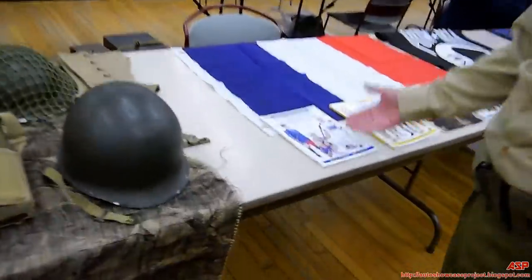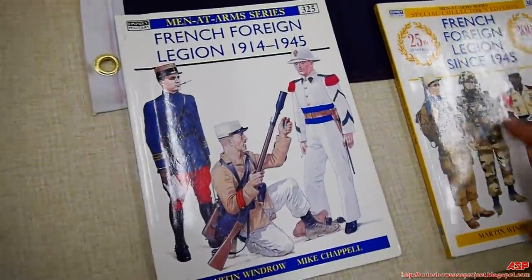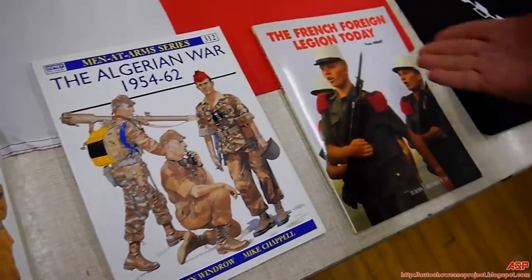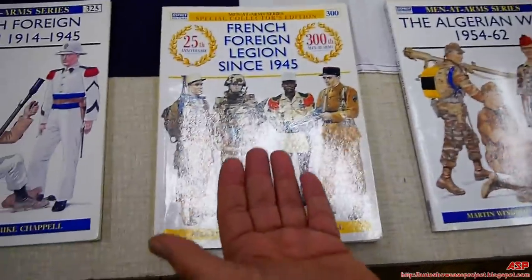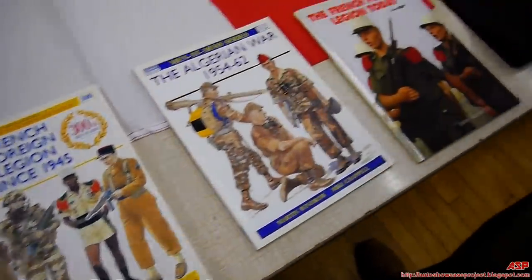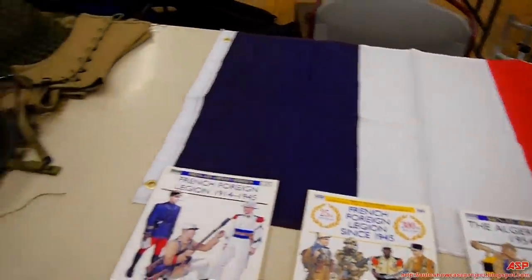Over here we have the French flag, and books that deal with the French Foreign Legion from 1914 to 1945 and up to today — covering Algeria, French Indochina, different years. And this is a POW/MIA flag, which belongs here alongside the French flag.